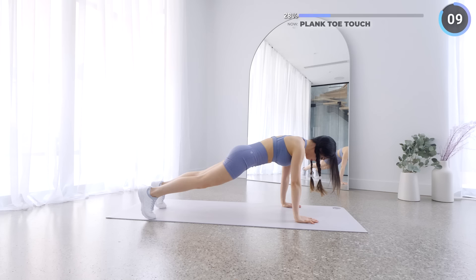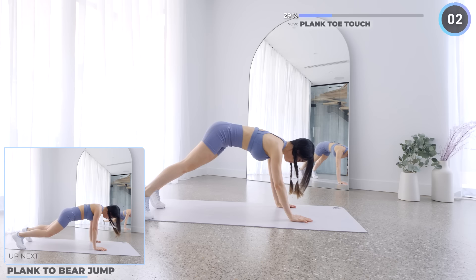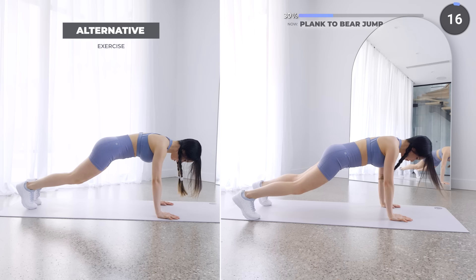No rest here — we'll go straight into plank to bear jump. Start in a high plank, then lift and jump your hands back to lower into a bear pose. This requires good core and upper body strength, so if this is too hard for you, just do the low impact version.